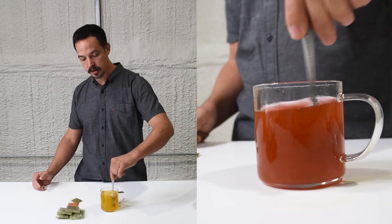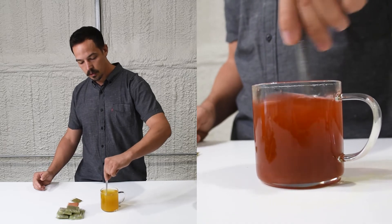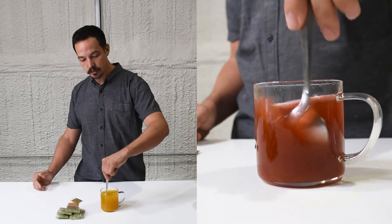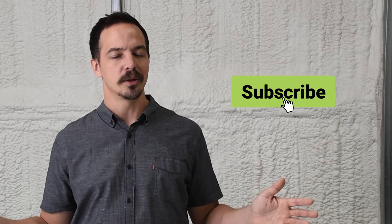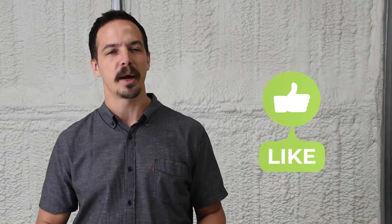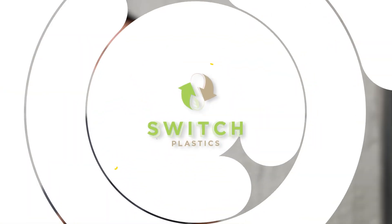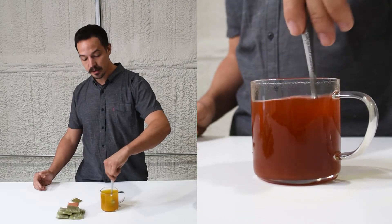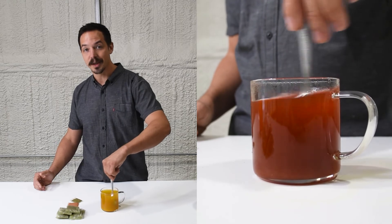It's a pretty exciting process. Rule of thumb whenever you're stirring, I always just say go with the flow. And in about 30 to 40 seconds you're gonna have an excellent drink.